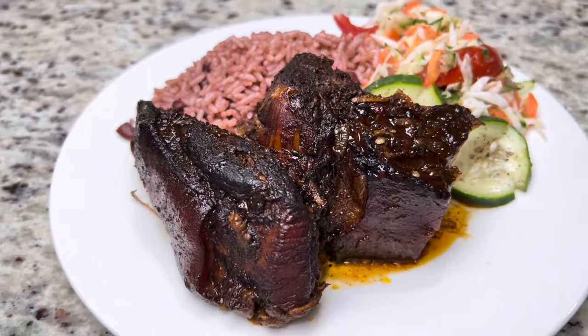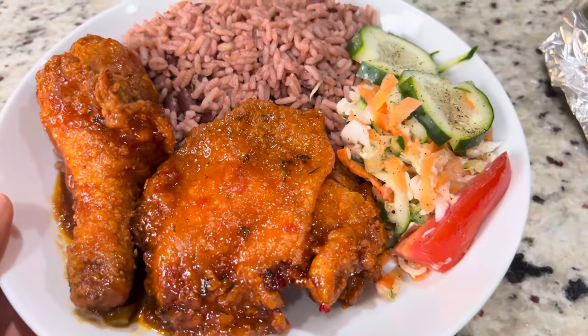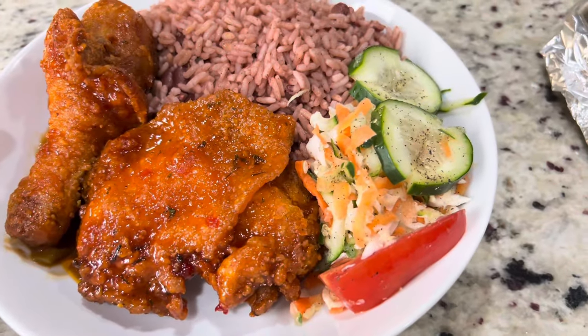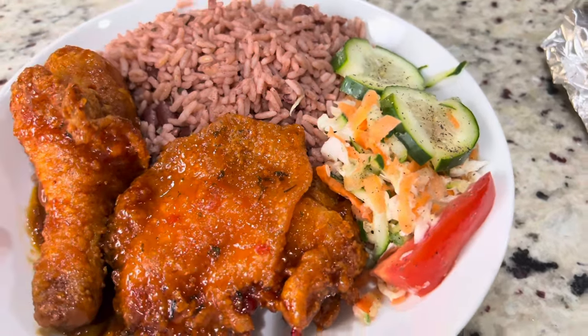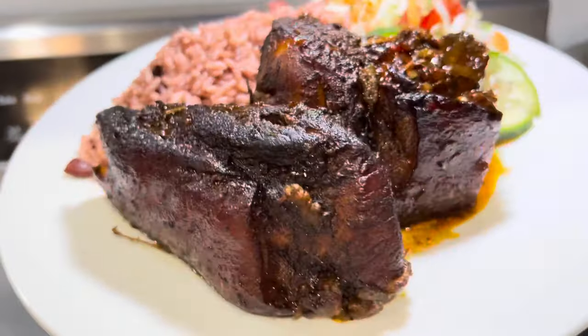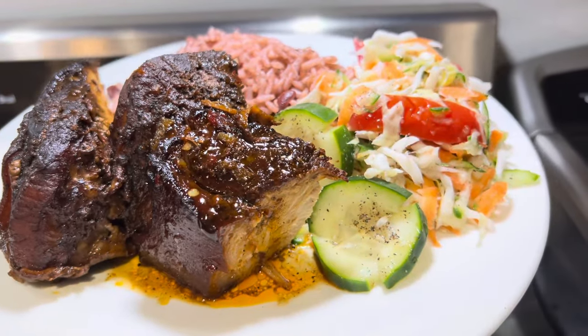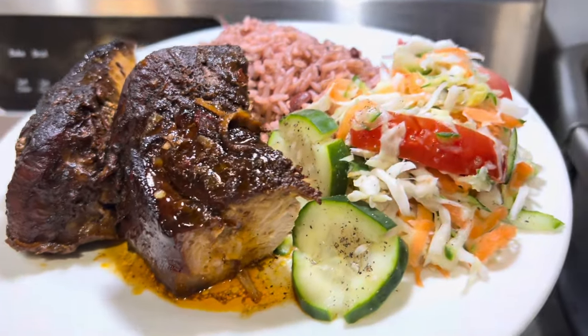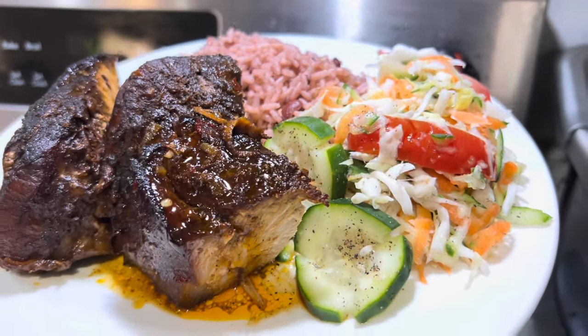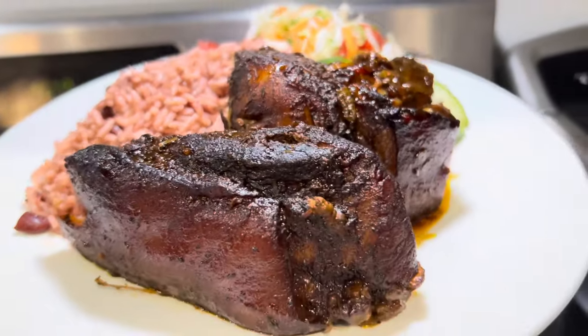If you haven't seen the video where I make the rice and peas and the fried chicken, go ahead and check that out. Thank you so, so much for watching. Stay safe, show some love, and enjoy the rest of your week. This was a lovely pork dish — and I'm not a big pork eater, but I will eat a little piece. Let me tell you, this is delicious. Go ahead and give it a try.